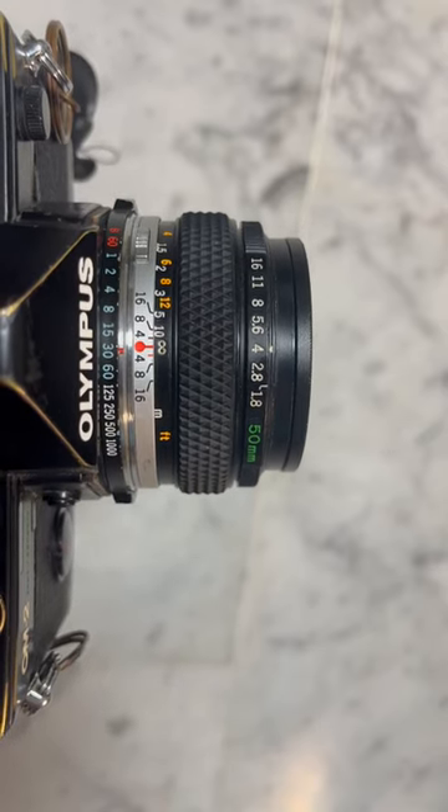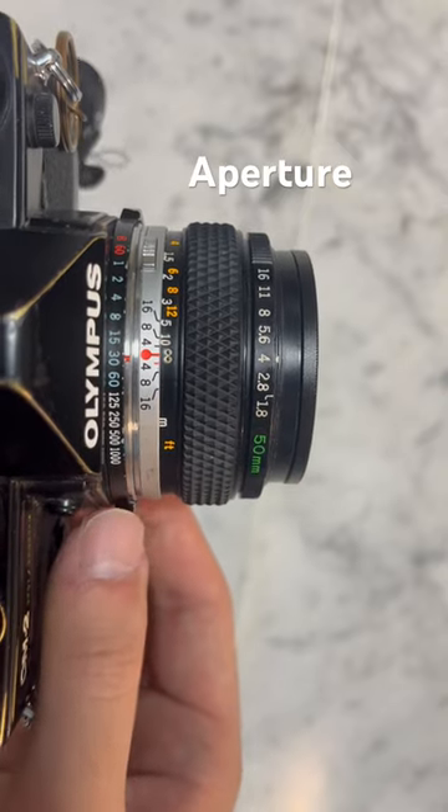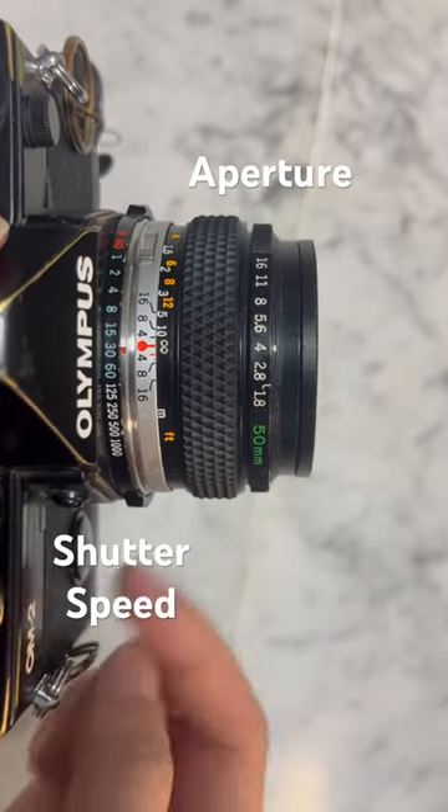On the Olympus SLR cameras, there's usually one ring to adjust the aperture setting, and one ring to adjust the shutter speed setting used for taking the picture. What's interesting is the way that Olympus has designed these two rings to relate to one another.